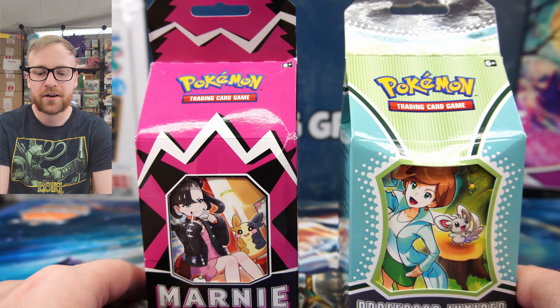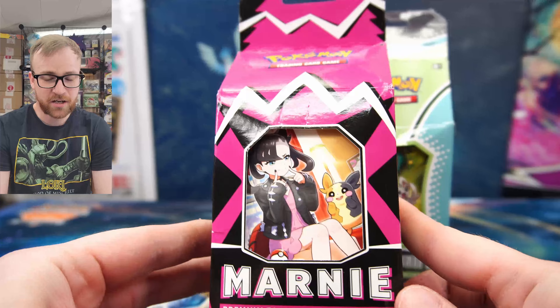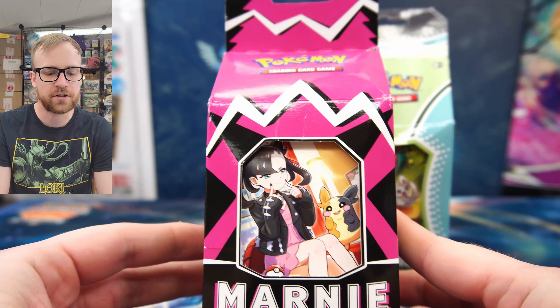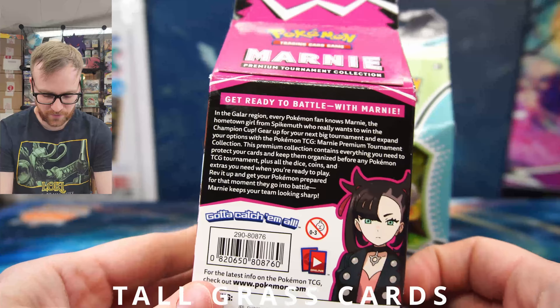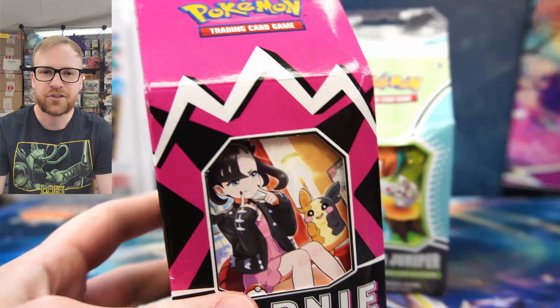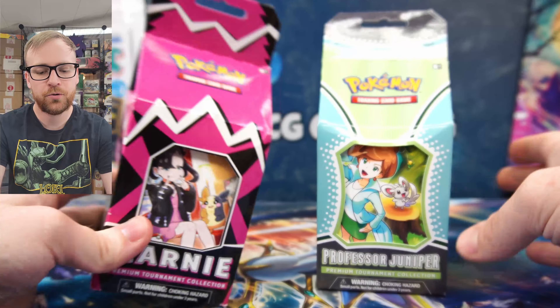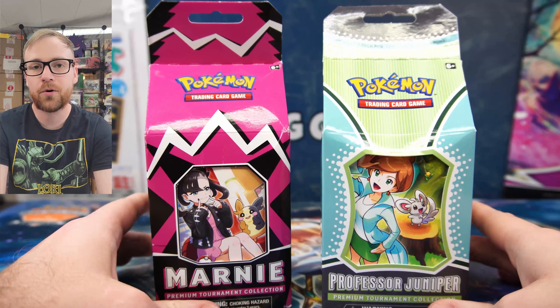I will be giving away the entire contents of the Marnie premium tournament collection box. This box was gifted to me by tallgrasscards.com to give away to one lucky community member, so everything we pull on the inside will be going to one of you. Just subscribe to the channel, like this video, and leave a comment letting me know who you like more — Professor Juniper or Marnie.